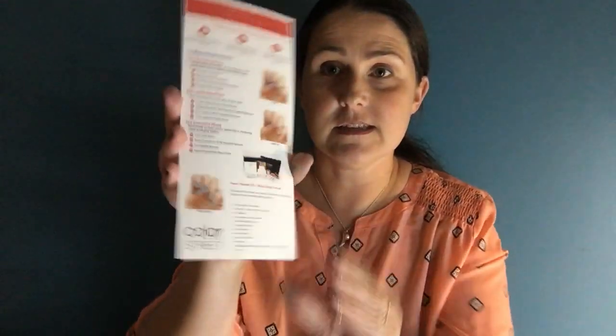You'll also receive catalogs, the Road to Success guide, and training materials. This pamphlet is something I created for our team. If you decide to join, we have an academy already ready — you just get in and start doing all your training. Color Street as a whole also has training they'll send you. You're in business for yourself, but not by yourself. We also have gorgeous catalogs with new sets coming out each season.